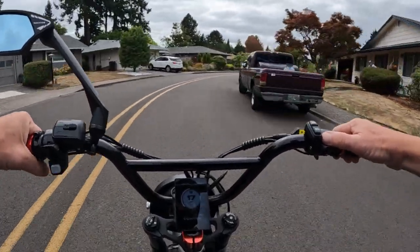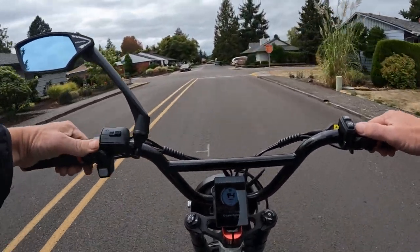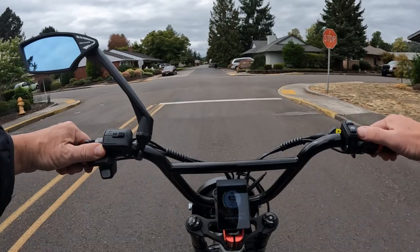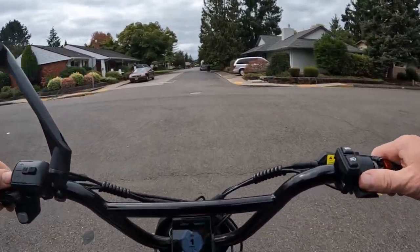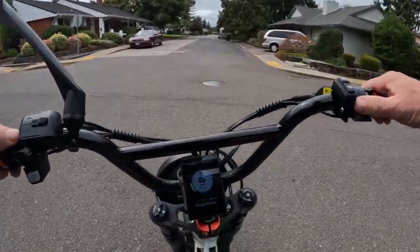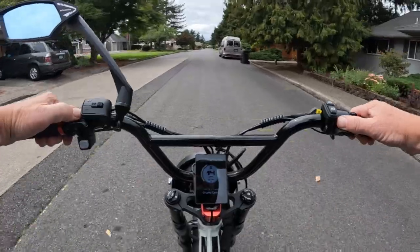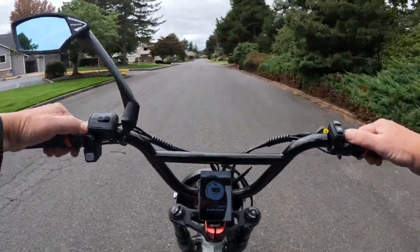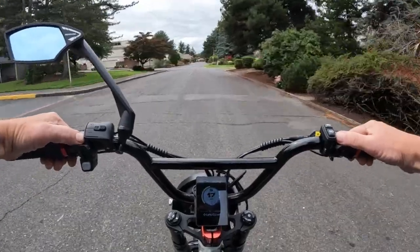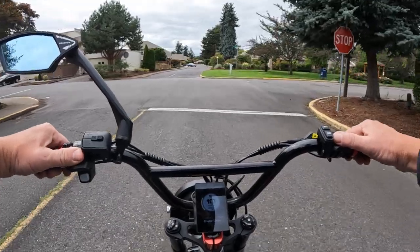Right off the bat I would say it's comparable to the Aventon Aventure — that's probably a similar bike to this one. It's a 48 volt 750 watt rear hub motor with a Fang hub. The motor is 750 watts but it does peak at 1500 watts, so it has a little bit of oomph to it.